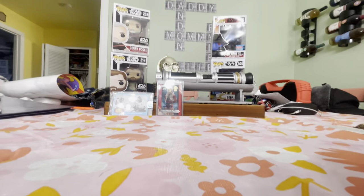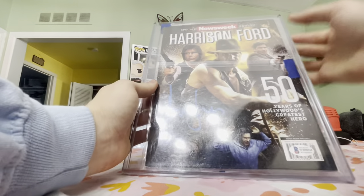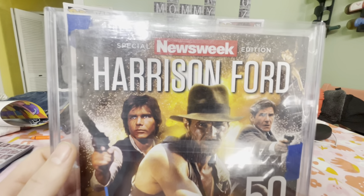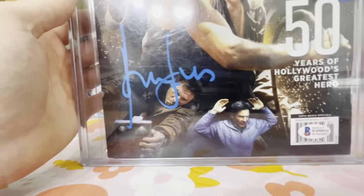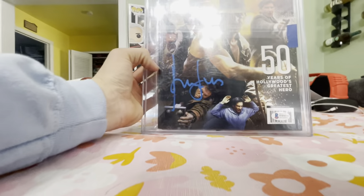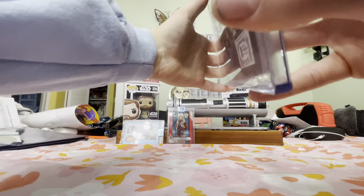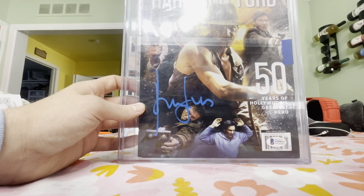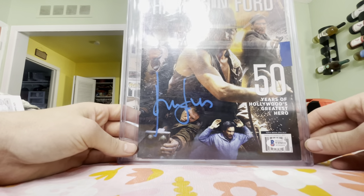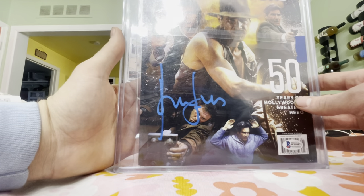We just have two more items — I think these are the top of my collection. First, a Harrison Ford special: this issue of Newsweek came out with a Harrison Ford edition featuring all his characters — Indy, Han, the Fugitive, Blade Runner, Patriot Games. His big blue autograph, Beckett Witnessed, from a Cool Waters signing. This is my first and only autograph magazine. I've got it in a nice top loader and will hopefully get it framed one day.